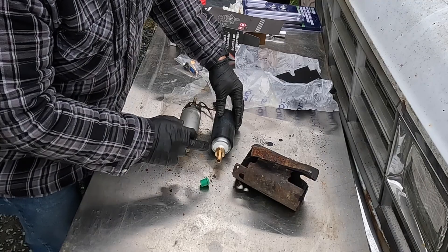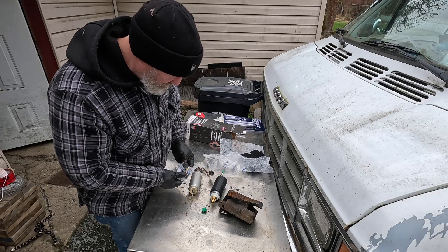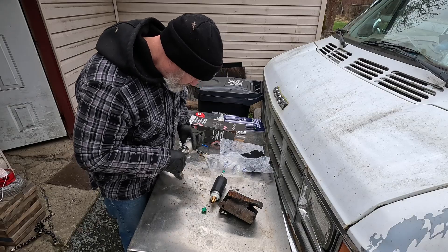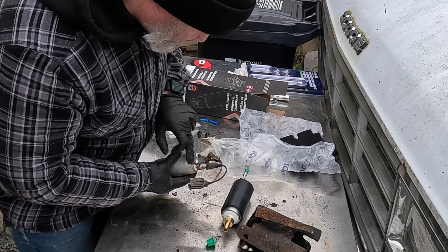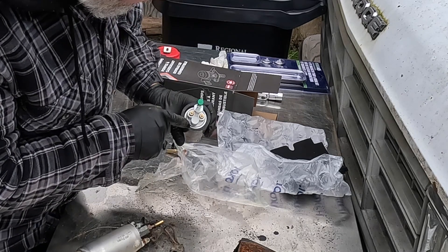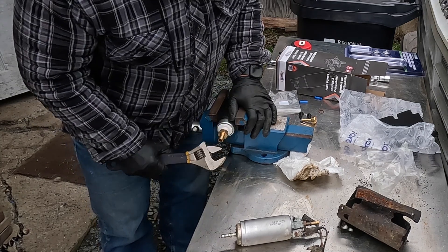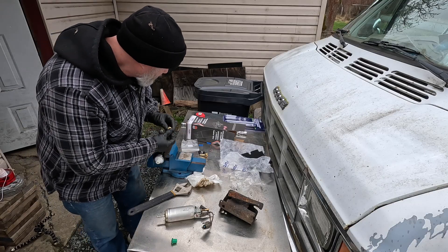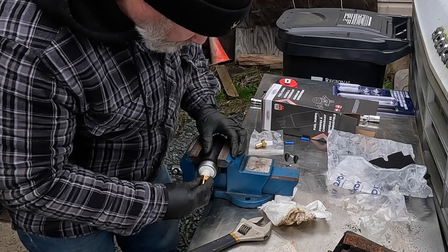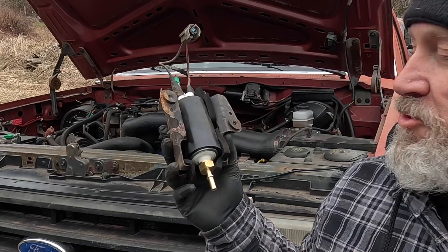The fitting on the new pump is obviously larger than the fitting on the old pump, and they were kind enough to send me another fitting that happens to be correct, so I'm just going to swap those out as well as swap the connectors over. The old pump has polarity markings — that's positive, that's negative — and the new pump does as well. You can see this is a positive terminal, that's a negative terminal. Definitely want to make sure those are right. There's a gasket in there too.